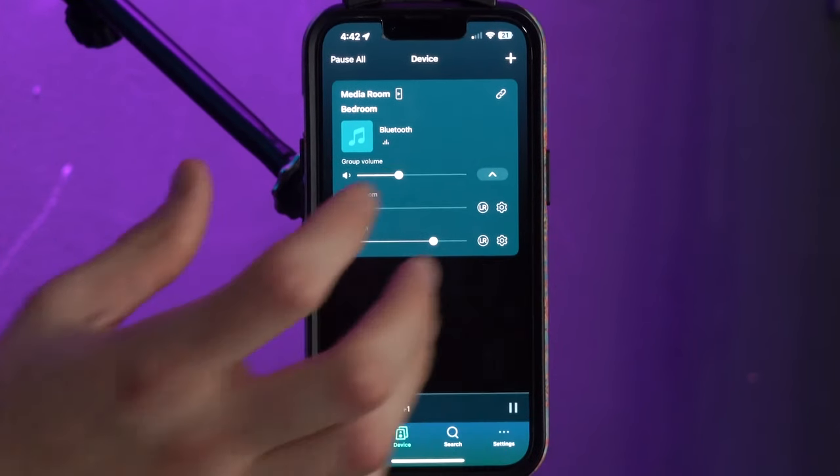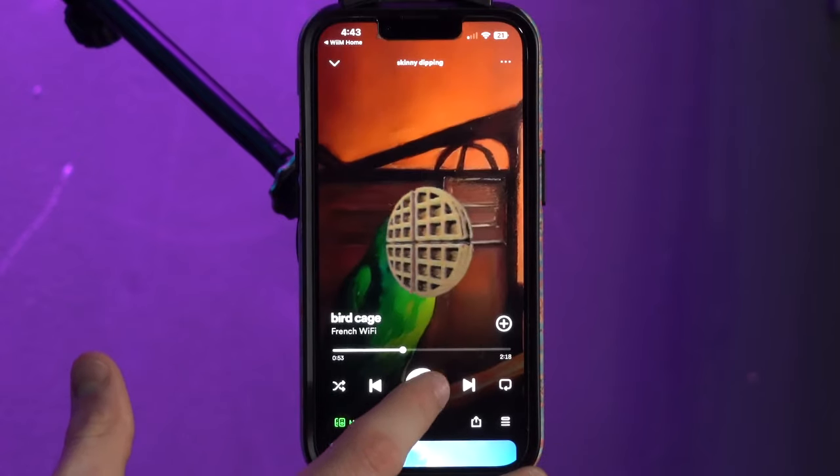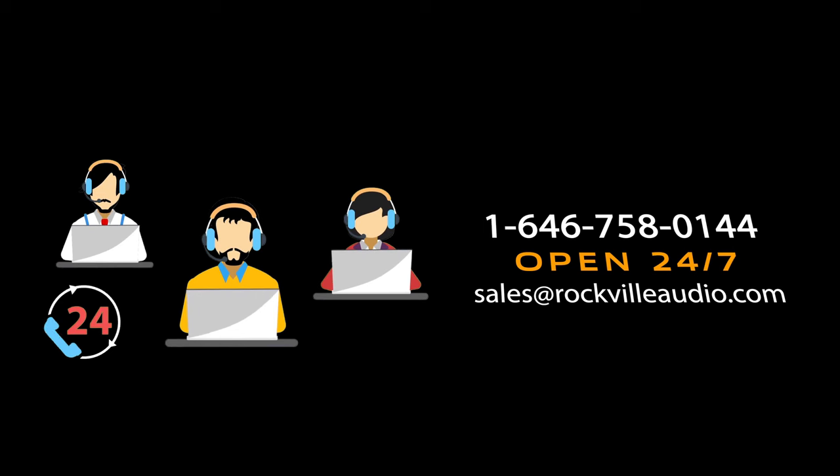With the app downloaded on your phone and connected to both devices, you also have the option to take over and play any music from any app — go to Spotify and press play and that will override the Bluetooth device. So you have a lot of different options: connect a Bluetooth device or go to the app and use your music services, and no matter what source you're playing from you have control over multiple rooms at the same time. Hopefully this showed you how easy it is to set up your WIM Pro — if you have any questions feel free to reach out to our customer support team. I'm Perry and we'll see you guys next time.